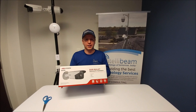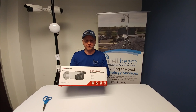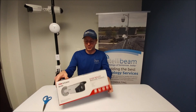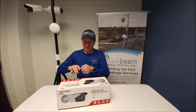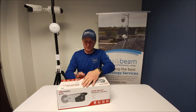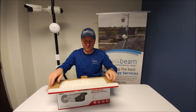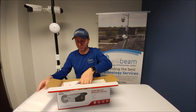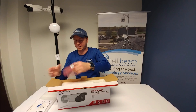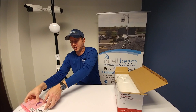This is the Intellibium unboxing for the Hikvision model DS-2CD-2T42WD-i5 4MP camera — the EX-IR bullet version. We've been installing these for the last couple of months and they've been pretty rock solid, and a significant increase over the 3 megapixels that we used to use for the EX-IR as well.